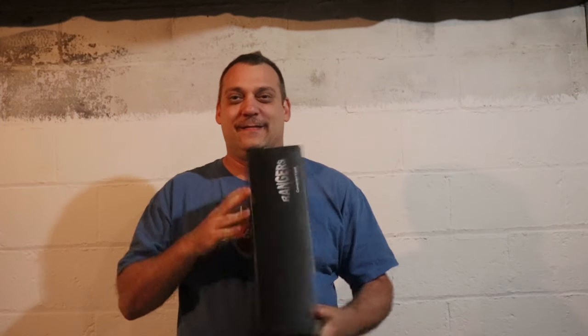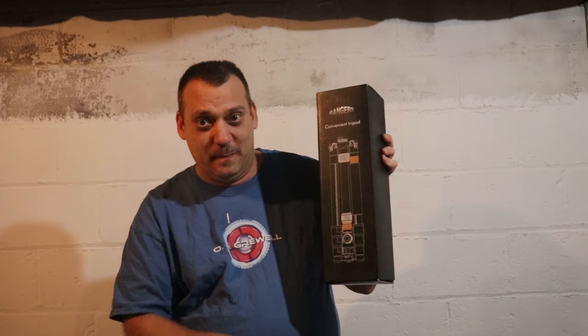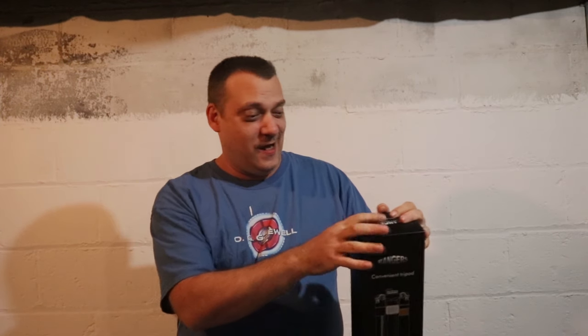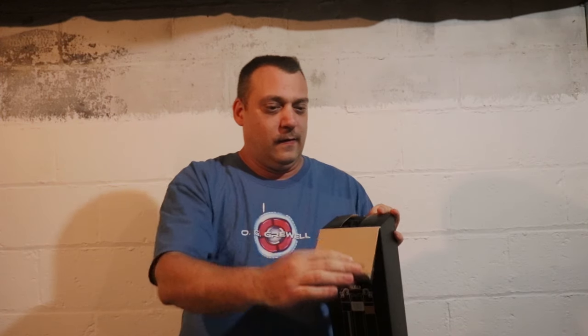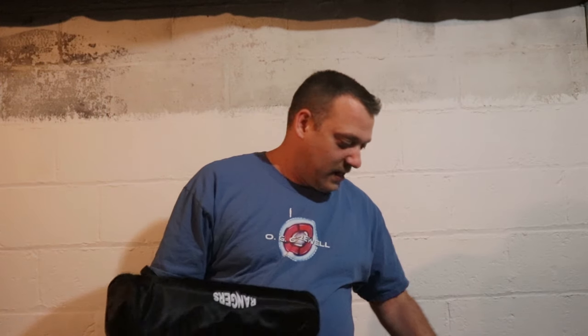Alright, we got a box inside of a box. It says 'Rangers Convenient Tripod' and it's got a nice little picture of the tripod on it. We're going to open her up and see what color it is — not that color is really important for a tripod, I'm just messing around. Now it's a pretty little case that says Rangers.